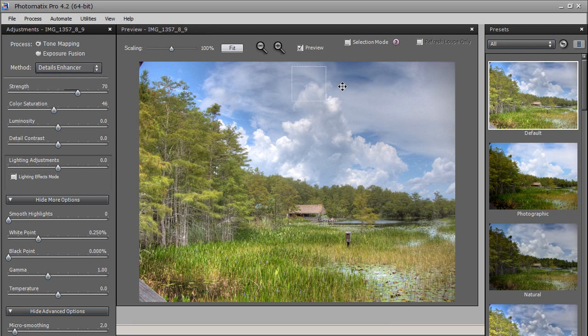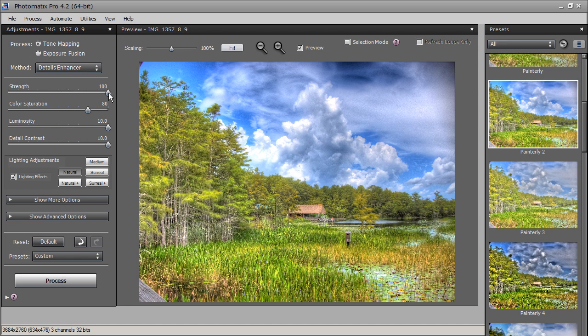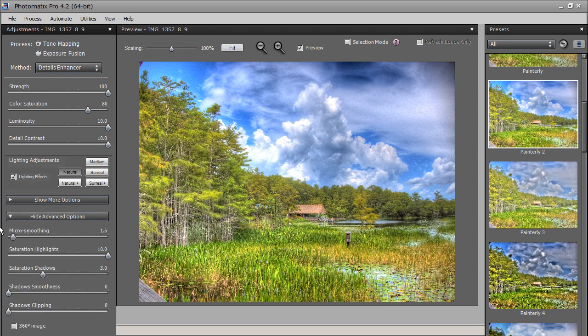I'm going to start with a preset — this is how I normally tone map my images. Let's use Painterly 2 for something a little more dynamic. Here is Strength, which is a way for us to get more detail out of our photo — more color in the sky and more detail in the foreground. If we bring it all the way to the right, it will boost up all that detail. When I boost up the detail, I'll go into Micro Smoothing and increase that to remove any grain from the image.